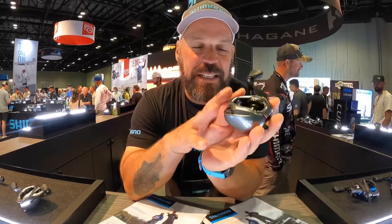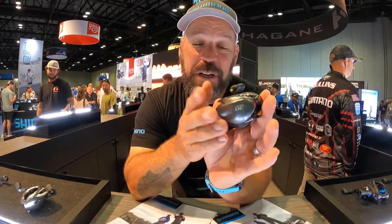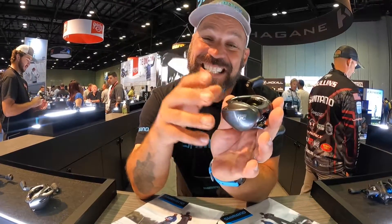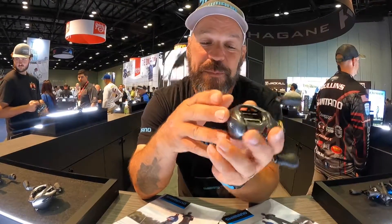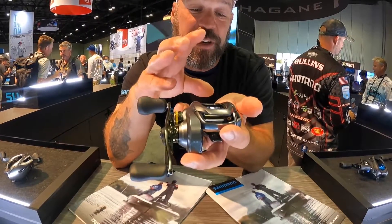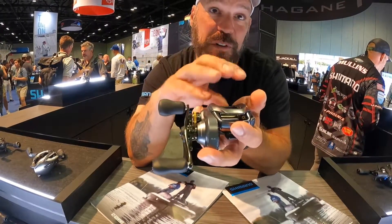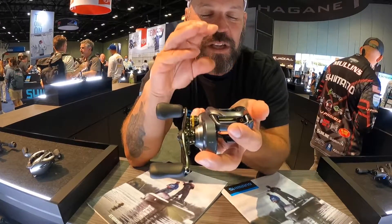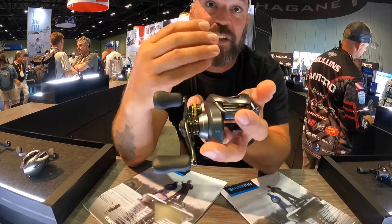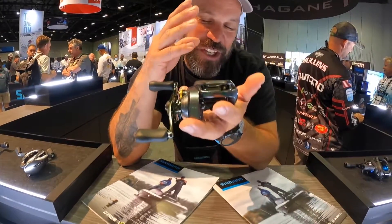The unique thing about a DC reel is the fact that it's got an IDC4 computer — a micro computer that will actually do one one-thousandth of a second adjustments to the spool braking to help you be a more efficient caster. So if your spool line starts to overrun — the speed of the line overruns the speed of the spool — it will make braking adjustments really quick, fine adjustments. And once the spool catches up and evens to the speed of the line, it releases the braking and allows it to go further.